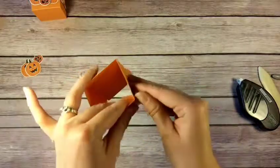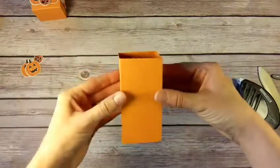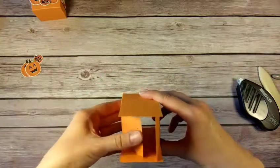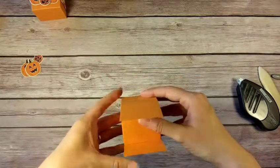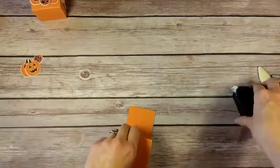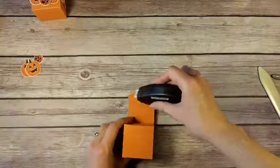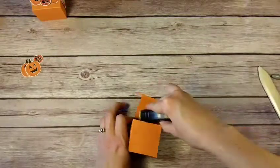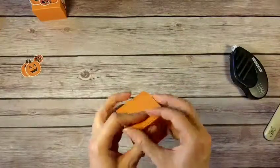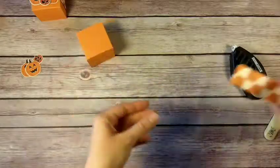Now we're going to do the bottom flap. I like to identify what's going to be the front of my box — for me the flap and the little extra tab always goes in the back, so this will now be my front. I'm going to fold in my two sides, my bottom, and then this is my front flap where I'll put adhesive along the very end and toward the inside. Push it closed, and there's the front of my box!